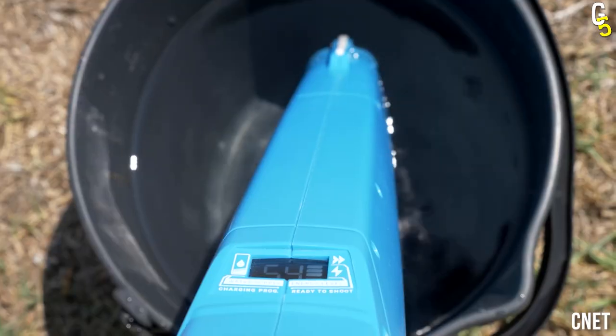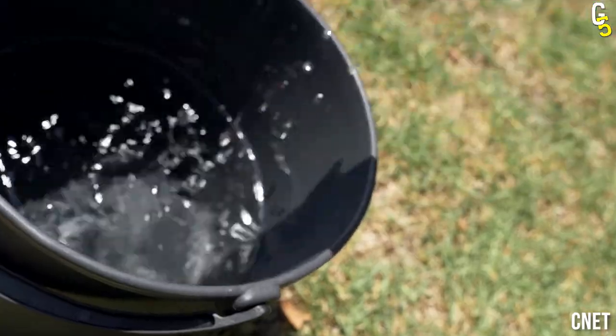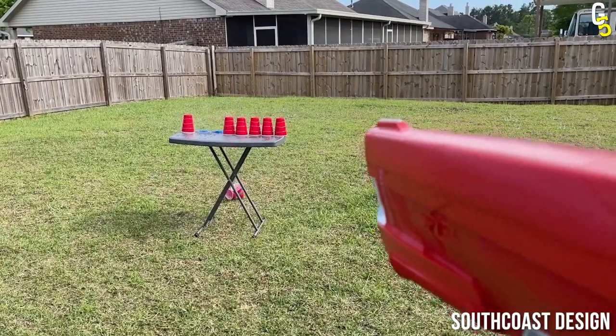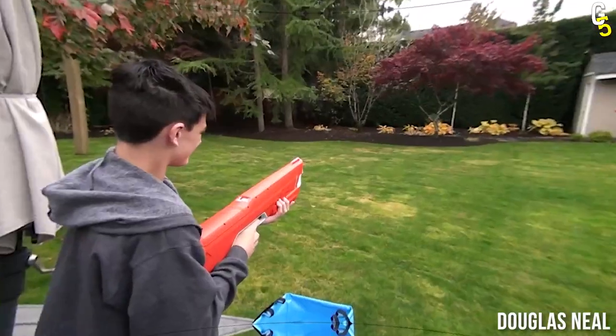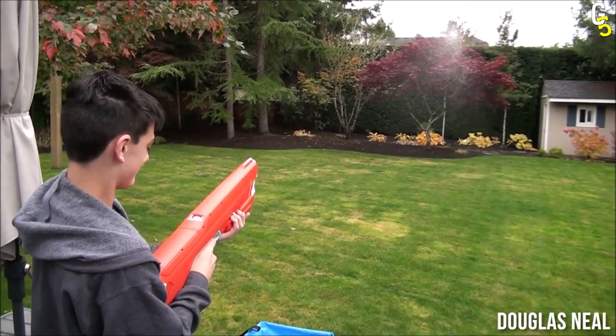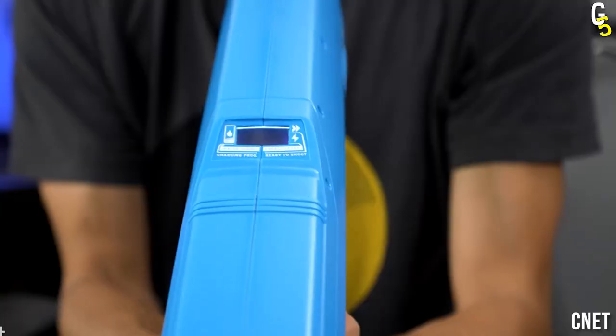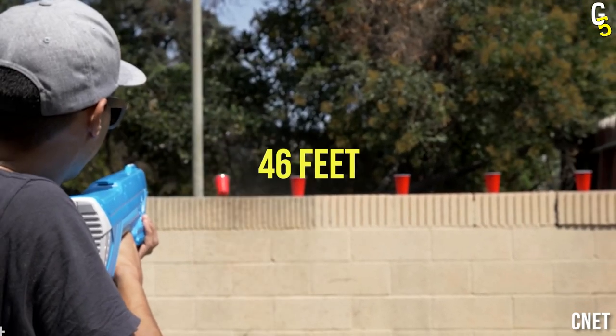But it definitely puts all the other water guns on this planet to shame. This monster is semi-automatic, meaning it couldn't be any easier to use — you just have to pull the trigger, nothing a three-year-old couldn't do. Another specialty it has to offer is its water bullets that can be fired up to 46 feet.